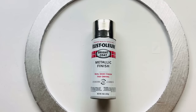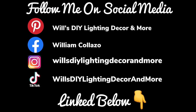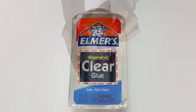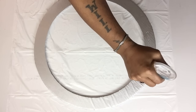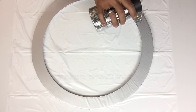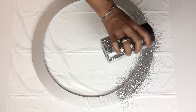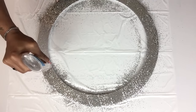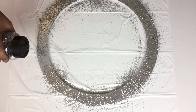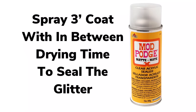When I was done, I took it to a well-ventilated area and spray painted one coat of metallic silver. Once my lid was dry, I started applying silver glitter and clear school glue on just one side of the lid. Once it was dry, I applied three coats of Mod Podge spray to seal in the glitter.